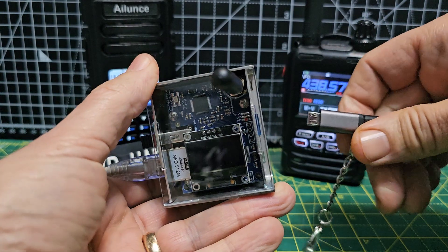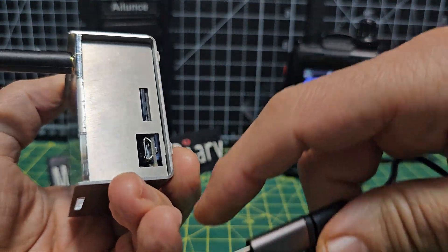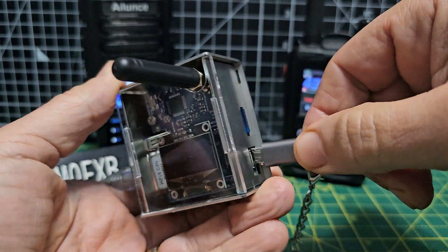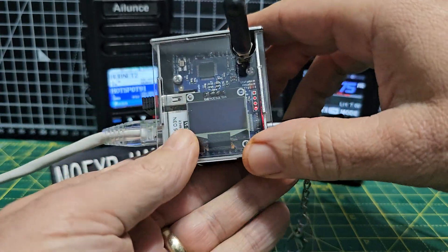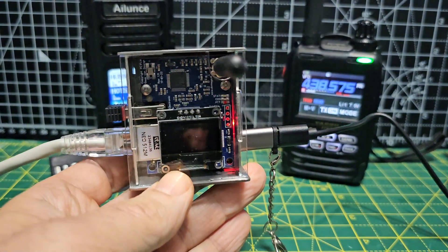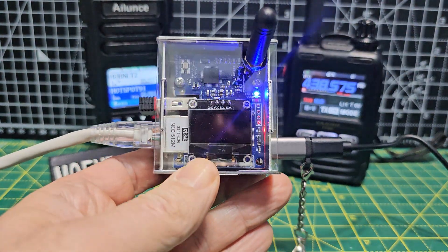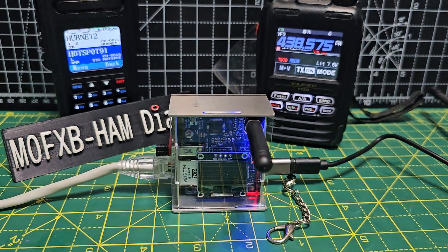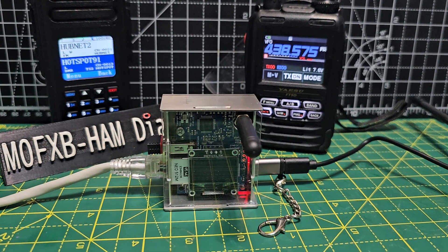So let's just plug in some power. It's got a micro USB here and you've got your SD card there, which has been pre-loaded for you. But you can download the image from DVMega and they provide excellent support. So I've just plugged it in — plonk it down here a minute and we'll give that a minute to boot.